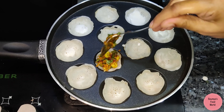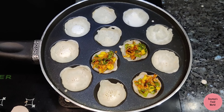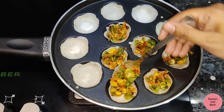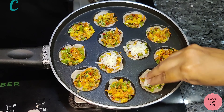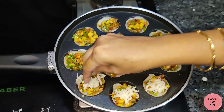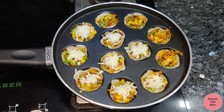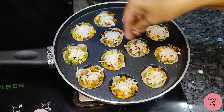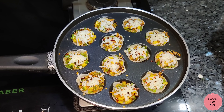I will try to make the stuffing. I will fill in the stuffing and fill in the cup. If you put it in the same way, you can fill in the same way. Add the cheese along with chili flakes, then add the stuffing.